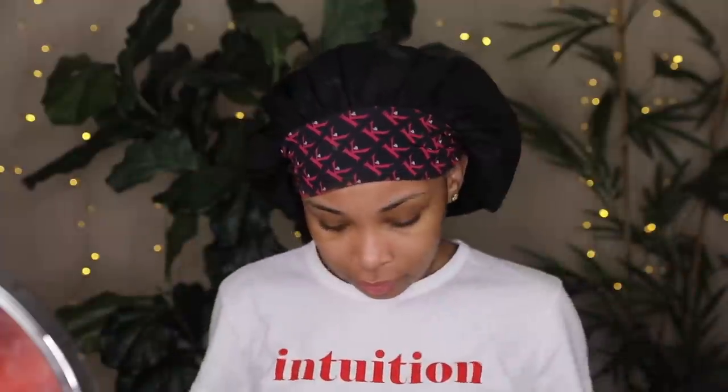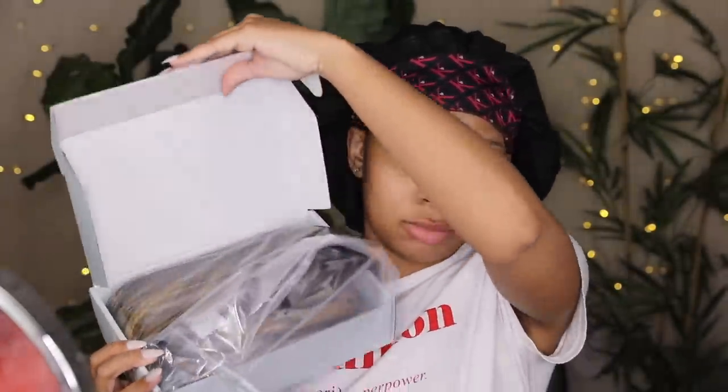I'm starting out with just my bonnet on — this is a bonnet from Kendra's Boutique. A lot of you were asking me on my last tutorial where I got all this head wrap stuff from. I just have my wig cap on underneath, and I ordered this wig from Amazon.